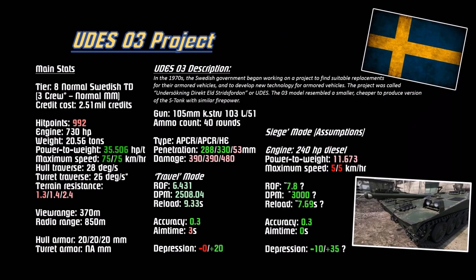Here are the main stats for the UDES-03. It's going to be tier 8. Normal Swedish tank destroyer crew of three, similar to the S-tank. Normal matchmaking will cost 2.51 million credits - about average. Has only 992 hit points, which is kinda new to World of Tanks since you usually have a round number divisible by 10. Likely it'll be around 2.2 when finalized - not getting one-shotted by a 150mm HE round, I think. Has a 730 horsepower engine and weighs 20.56 tons.